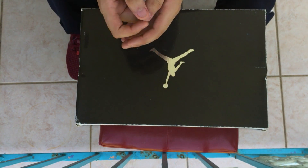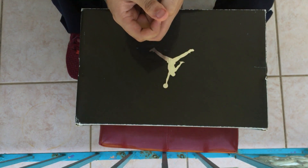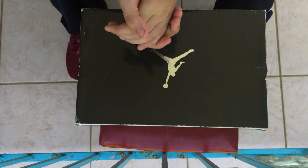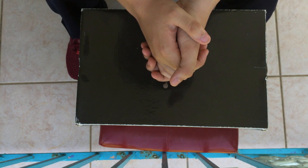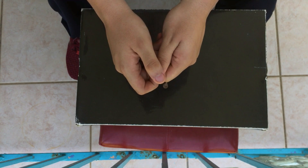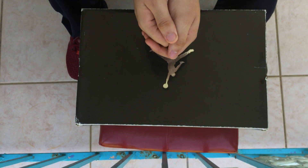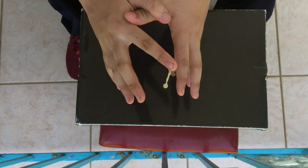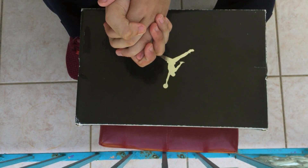I got all these shoes — except the Eights and the Ones — for $600. In my opinion, that's a major steal. The Ones I traded for, giving up the white and gold Eights. I will be selling all of these shoes, I'm not gonna keep any of them. Let me know.